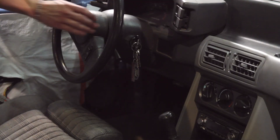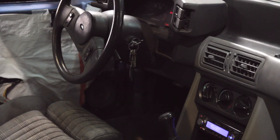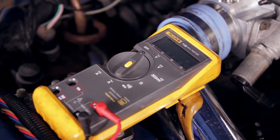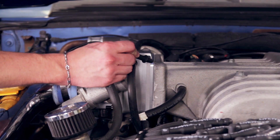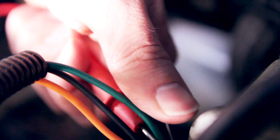Go ahead and turn your key to the on position. Make sure you do not start the engine — this is key on, engine off. Take your sewing needle and go to the green wire. Slide it down into the connector and you'll feel it where it touches the metal part of the terminal. Grab your DVOM, set it to DC volts, place the black lead on the intake manifold making sure you've got a good ground connection, and take the red lead and place it on your sewing needle.